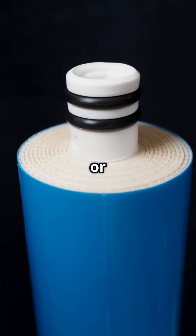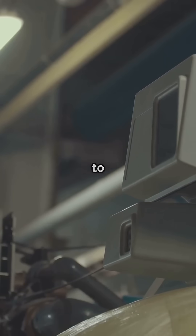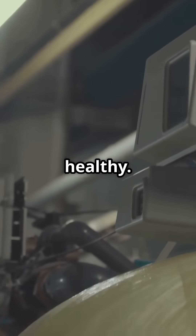Next, we have ultra-filtration, or UF. UF uses a membrane with larger pores than RO, blocking bacteria, particles, and some viruses. It allows essential minerals to pass through, ensuring the water is clean and healthy.